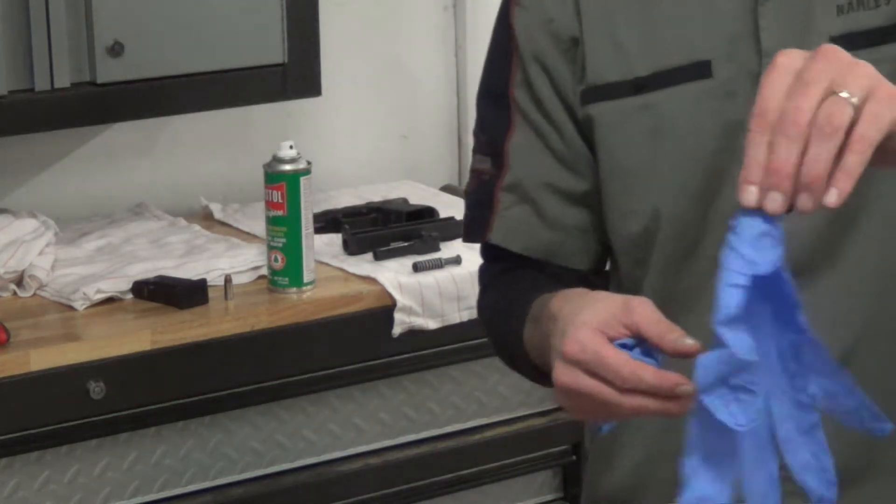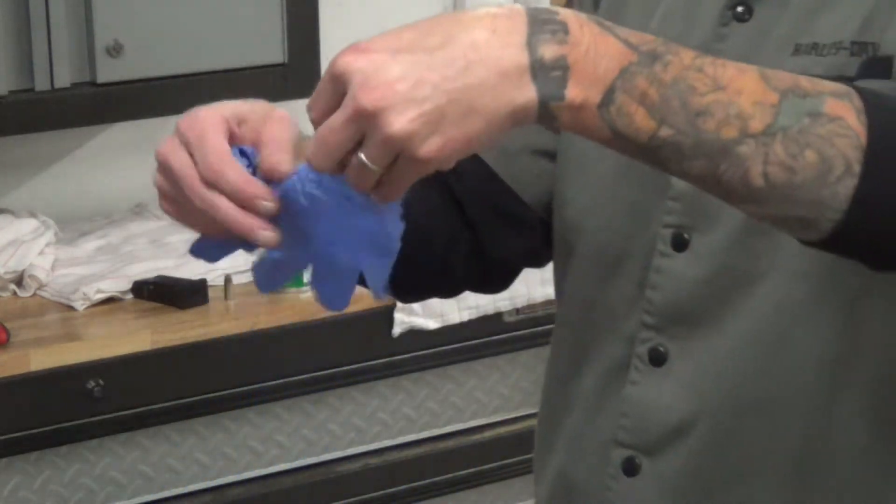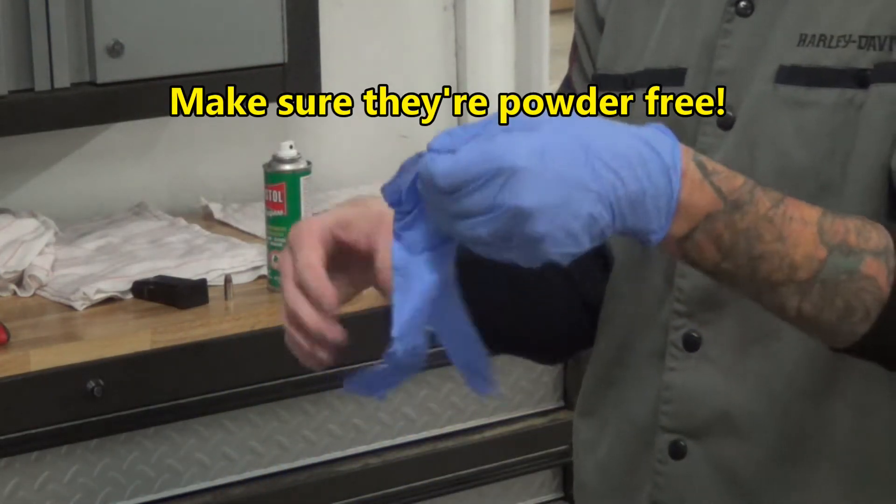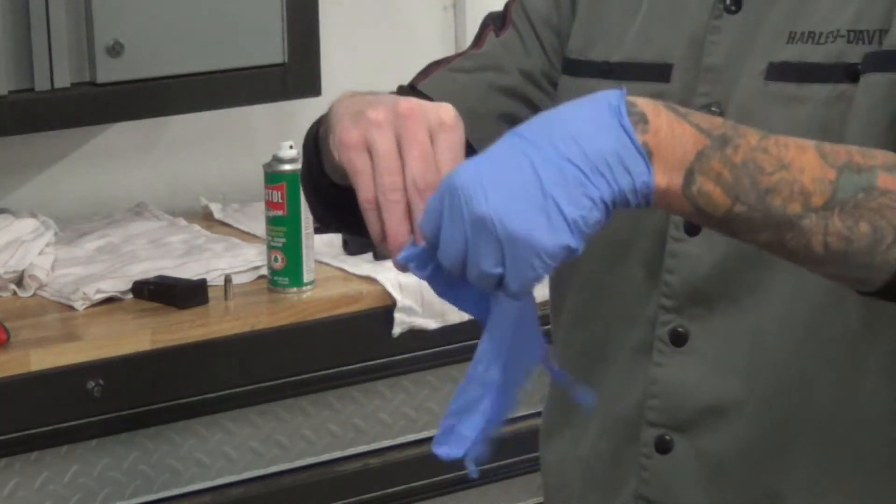Now I'd like to put some nitro gloves on. I could not live without nitro gloves, folks. I don't like getting my hands dirty so I'm using these all the time.